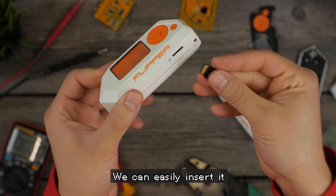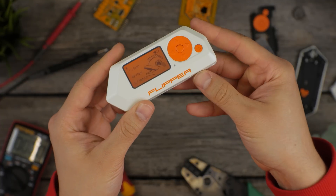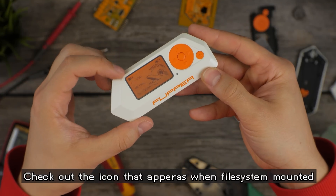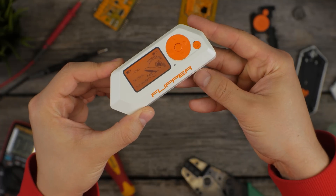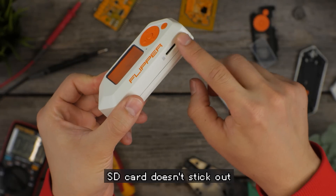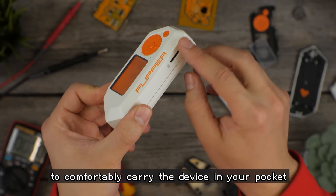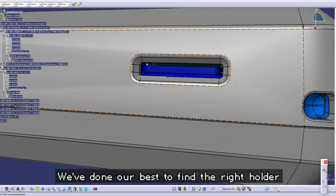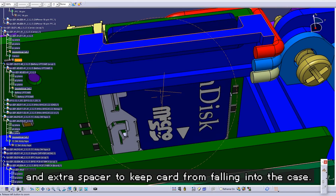An SD card has appeared. We can easily insert it. Check out the icon when its filesystem is mounted — it disappears when unmounted and appears again. The SD card slot doesn't stick out, which allows you to comfortably carry the device in your pocket. We've done our best to find the right holder and extra spacer to keep the card from folding into the case.